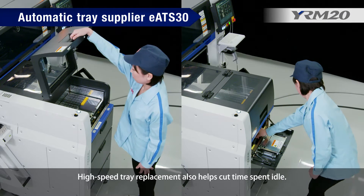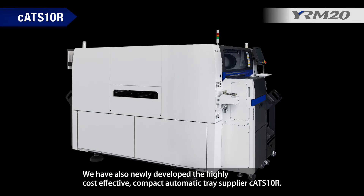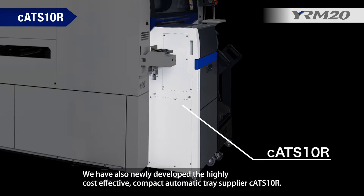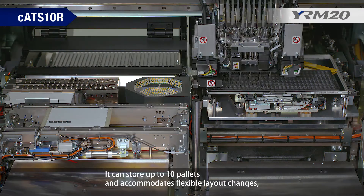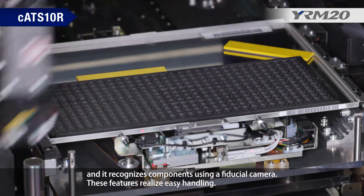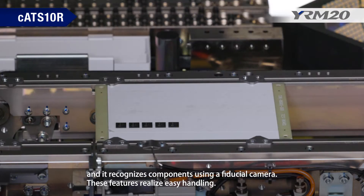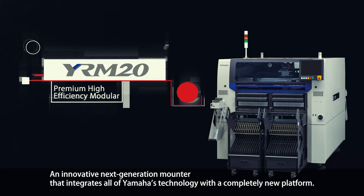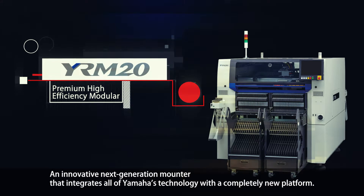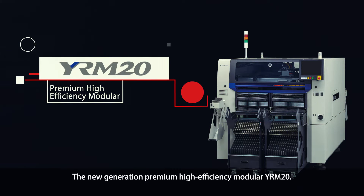This allows a non-stop supply of tray components in pallet or magazine units, and high-speed tray replacement also helps cut idle time. Yamaha has also newly developed the highly cost-effective compact automatic tray supplier C-ATS10R. It can store up to 10 pallets, accommodates flexible layout changes, and recognizes components using a fiducial camera for easy handling. An innovative next-generation mounter that integrates all of Yamaha's technology — the new generation premium high-efficiency modular YRM20.